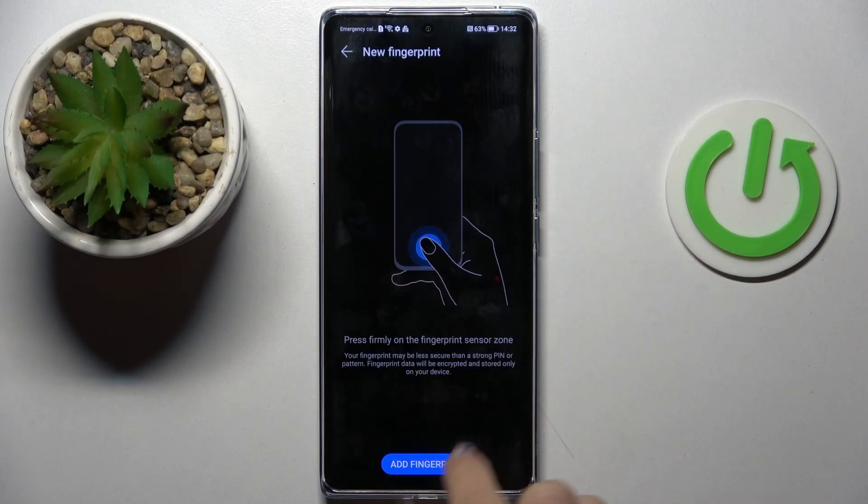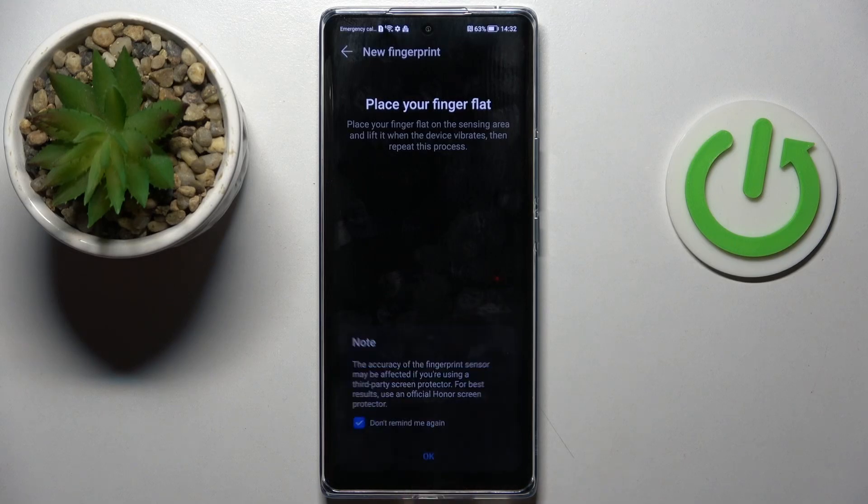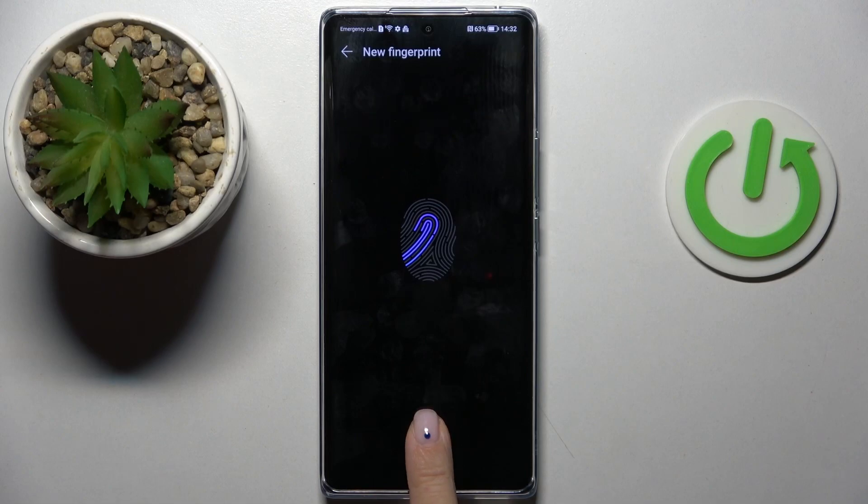As you can see, the fingerprint sensor is located here. Tap on Add Fingerprint and now just place your fingerprint on the sensor. Do it several times until your fingerprint is fully added.